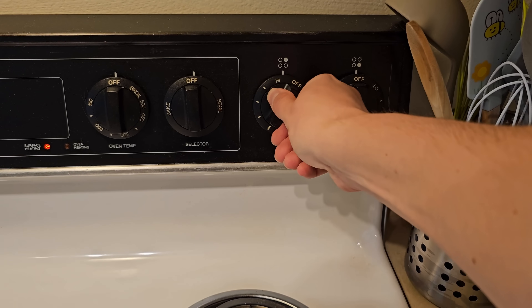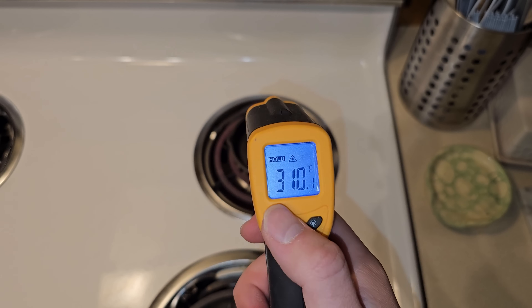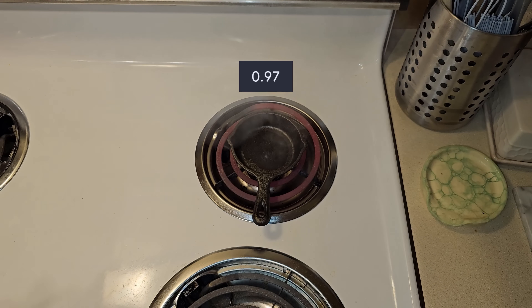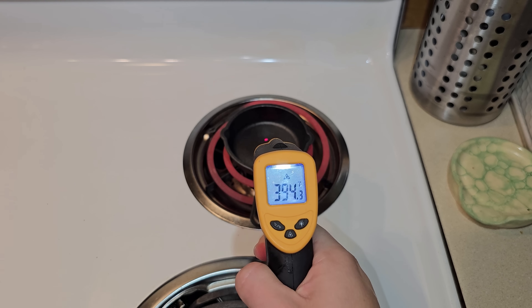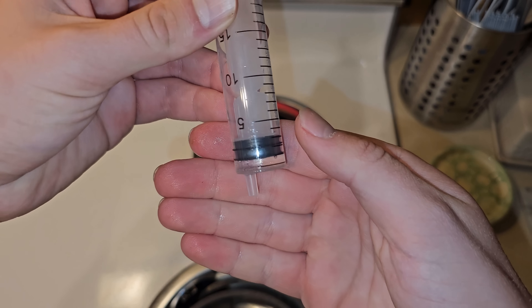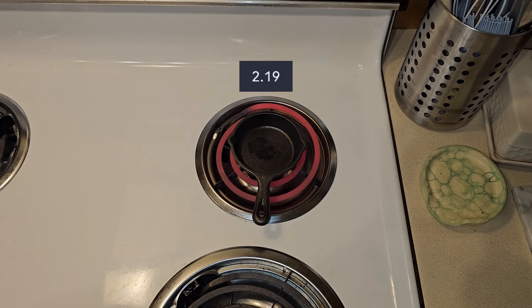If you take a small cast iron pan and heat it up to about 150°C or 300°F and then drop about 1ml of water on it, it takes about 5.5 seconds for the water to completely evaporate. But if you do this again with the pan much hotter at around 400°C or 750°F, adding the same amount of water will take a little more than 4 seconds.